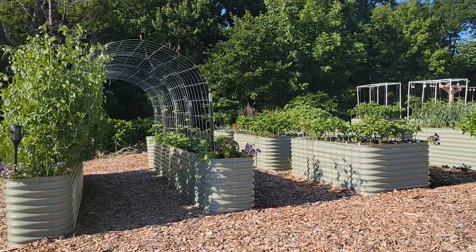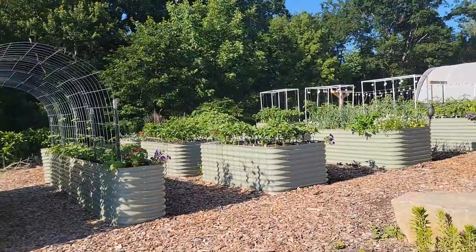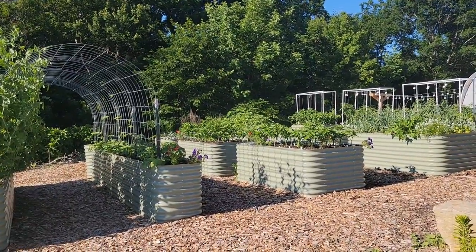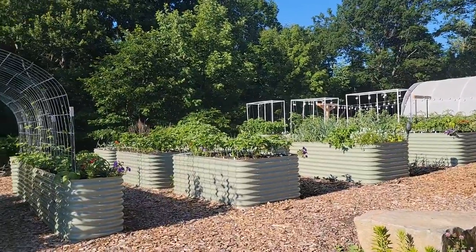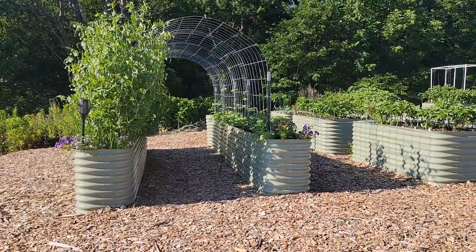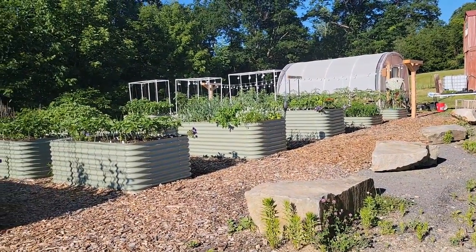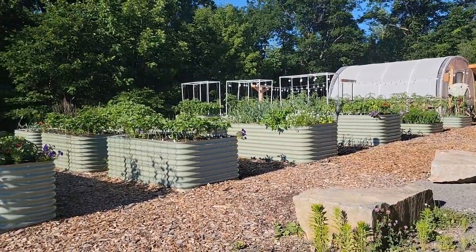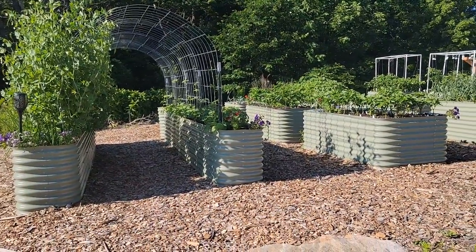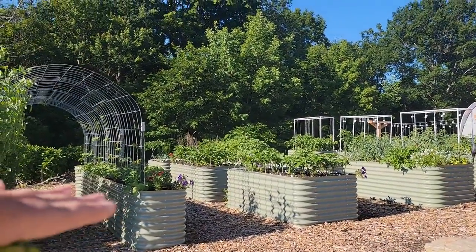Raised beds also help with cutting down the amount of weeds — you don't have the grass growing in and things like that. And we weren't sure exactly what was used to build this up from a fill standpoint. We figured it was probably safe for food consumption, but we weren't really sure what the previous owners had done. So with that, we went with raised beds and doing hugelkultur, the lasagna layering technique, to fill these beds.